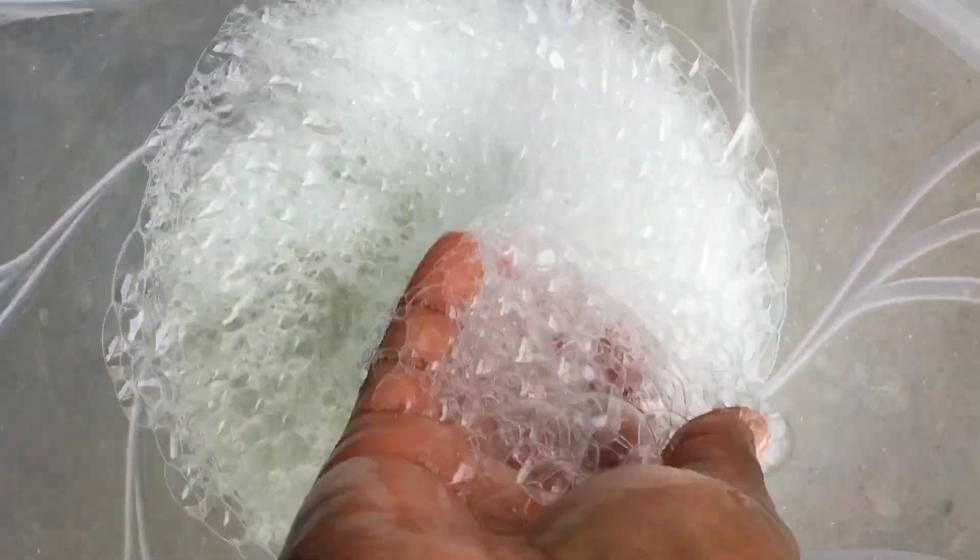Let me teach you how to make this liquid soap. It is super foamy, highly effective, very affordable, doesn't go bad at all, and has a very fascinating fragrance.